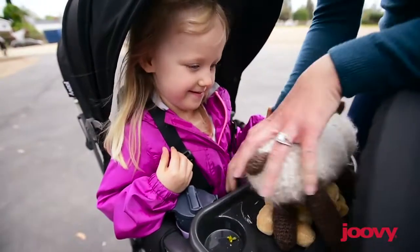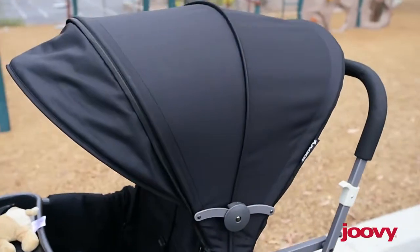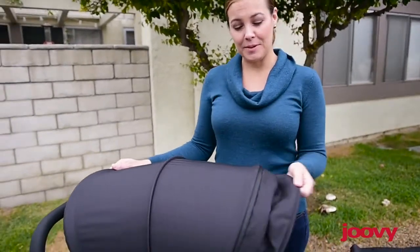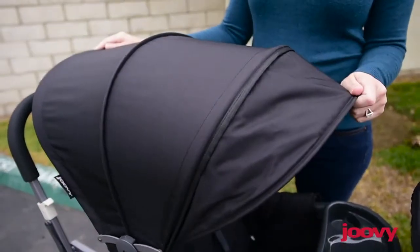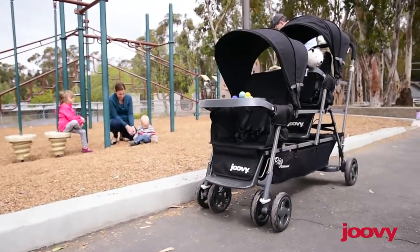This stroller comes with two child trays and two large canopies. This new version also has a rear canopy extension for the third child. It is narrow enough to fit through doorways and go down aisles in stores.